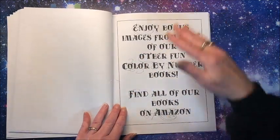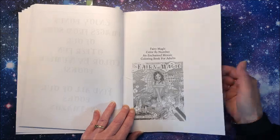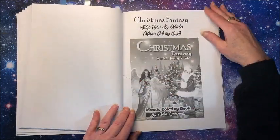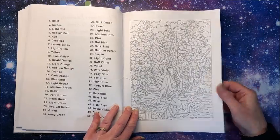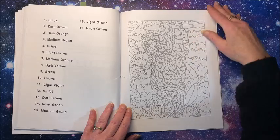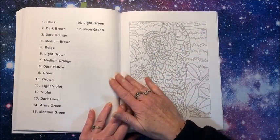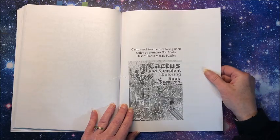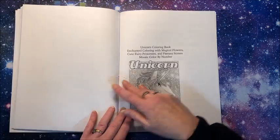And then we always have some bonus images. So here we have one from Fairy Magic, one of my favorites, and their Christmas Fantasy — love that one. And a sloth. My book did get a little damaged in transit, unfortunately. And a cactus and a unicorn.